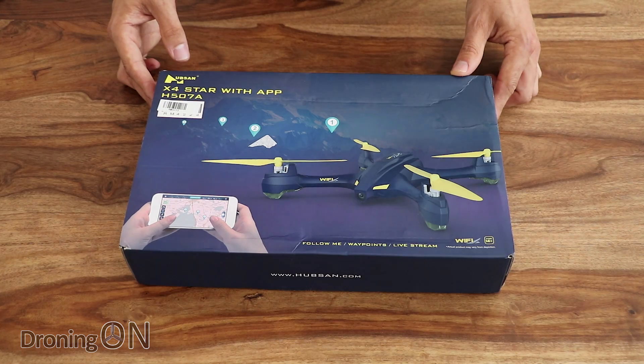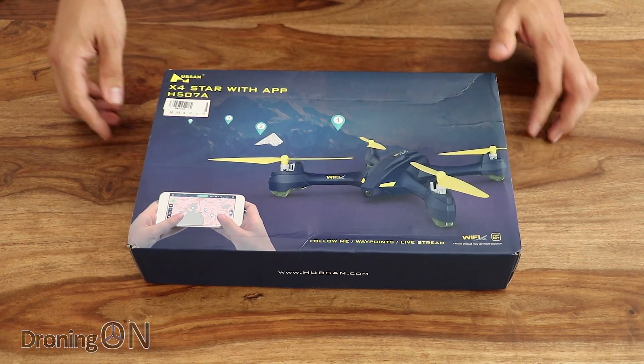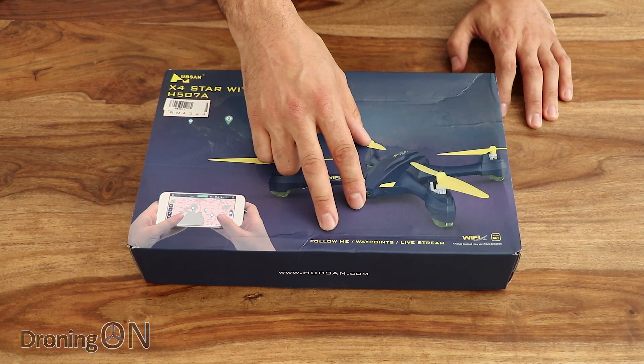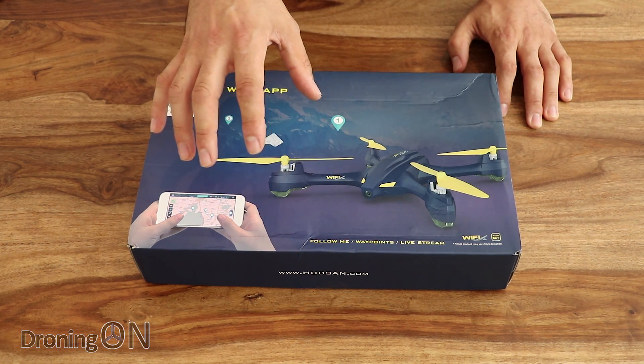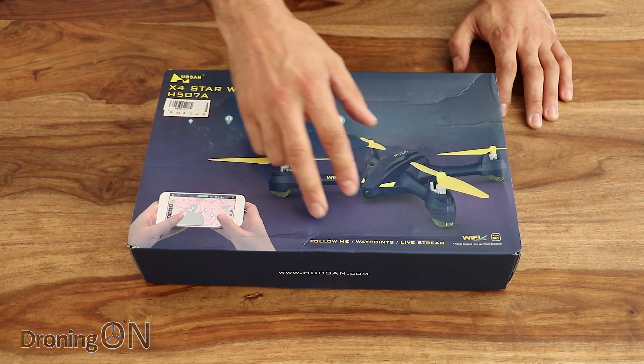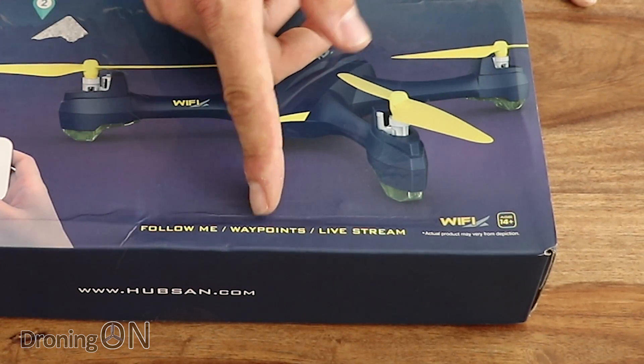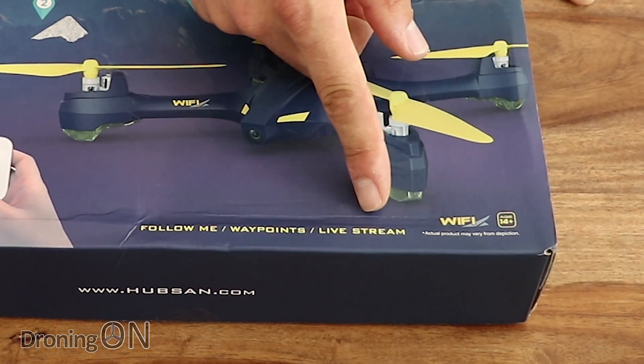There is the Hubsan H507A — it's packaged nicely, with some nice highlights on the box and a brief look at some of the features. Incredibly, remember this is a $99 quadcopter, about £100 in the UK, yet it has GPS, so that means we've got follow me, waypoints, and of course a live stream to the app via WiFi.